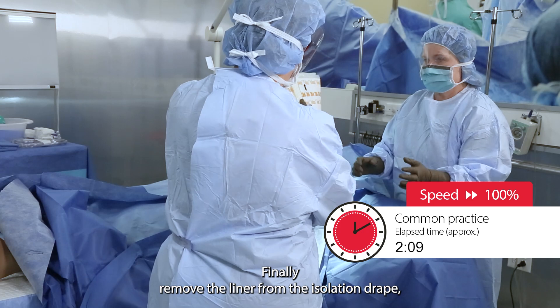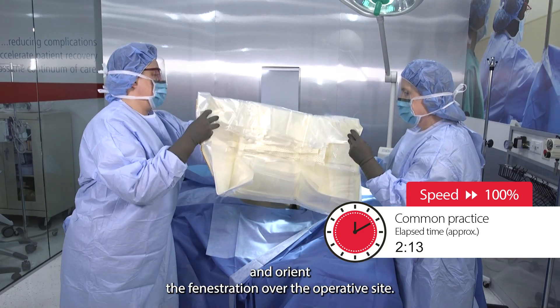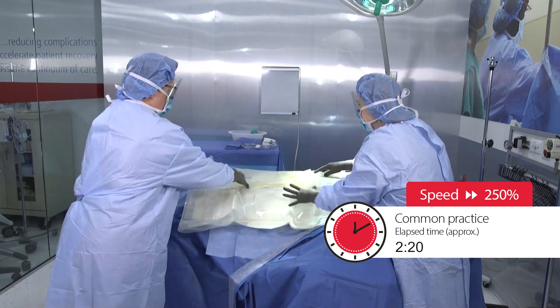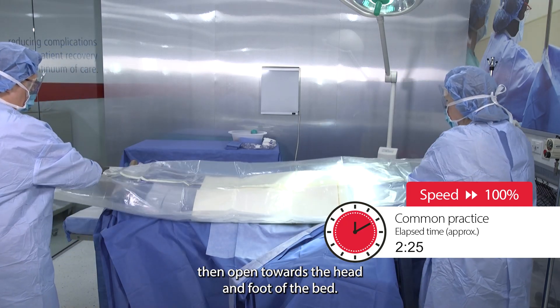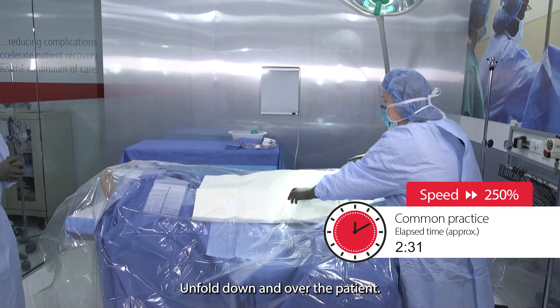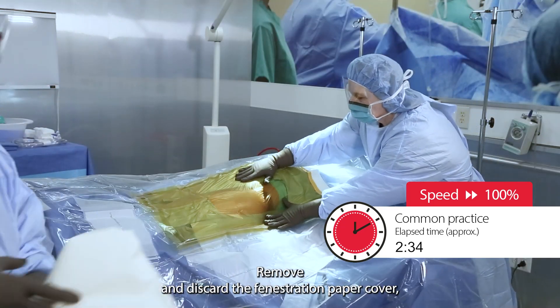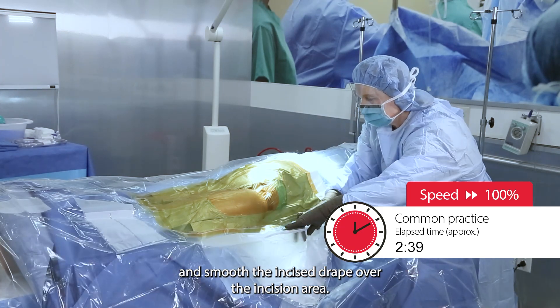Finally, remove the liner from the isolation drape and orient the fenestration over the operative site. Adhere the fenestration, then open towards the head and foot of the bed. Unfold down and over the patient. Remove and discard the fenestration paper cover and smooth the incise drape over the incision area.